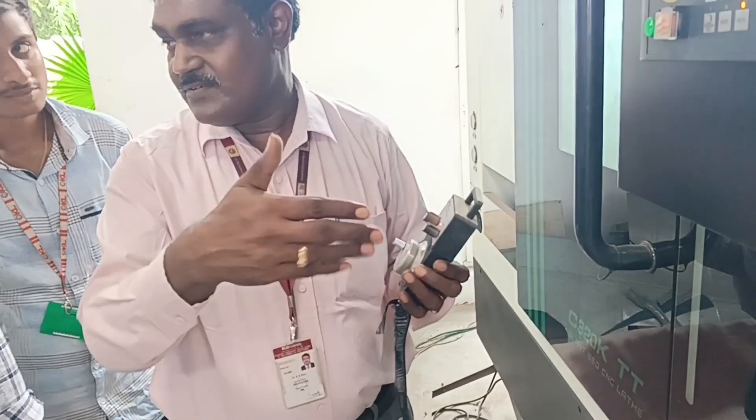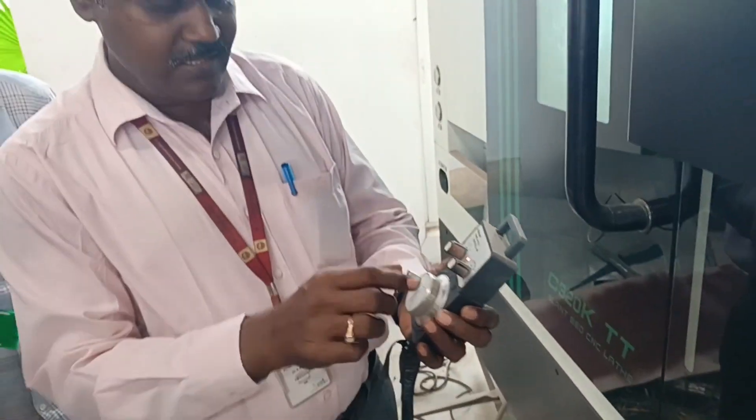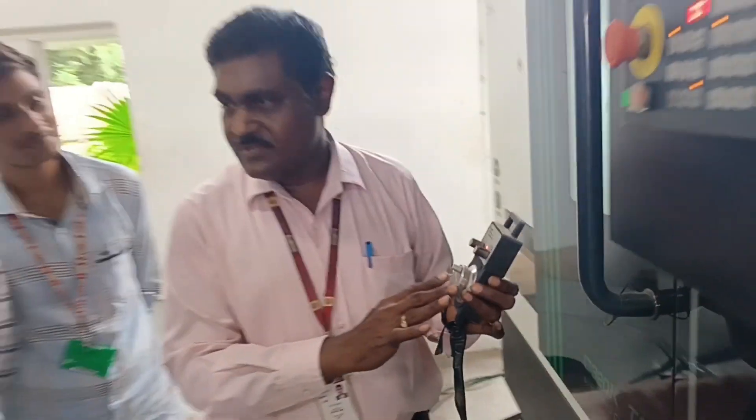X is controlling the diameter of the workpiece and Z is controlling the length of the workpiece. Now let us verify this z-axis and see that it will be moving — the z-axis moves along the z-direction. Now if we set it to x, then it will take control of the diameter. So manually you can operate the movement of the tool with respect to the workpiece.